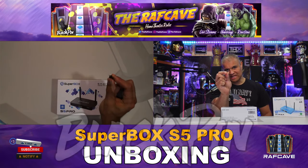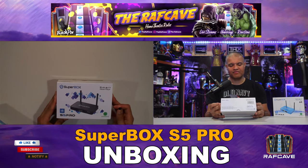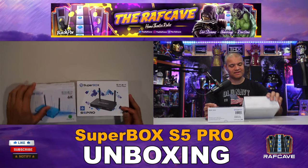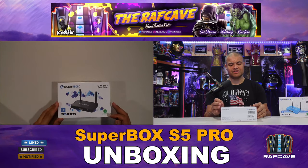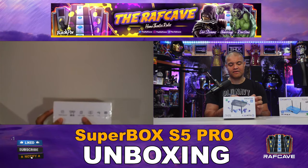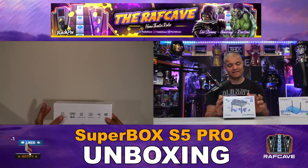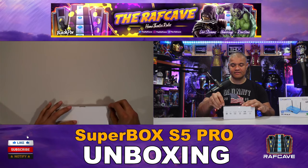Alright, it's unboxing time! The front of the box says Super Box S5 Pro. They've gone back to black compared to the S5 Max which is blue. This appears to be a plastic box — all black like the traditional Super Boxes. This one has 32 gigs of storage, still supports up to 6K, OTA, right codecs, Wi-Fi 6, and Gigabit Ethernet, which is very good.